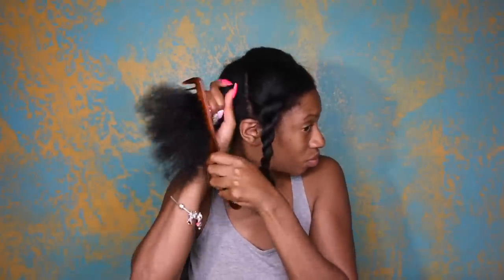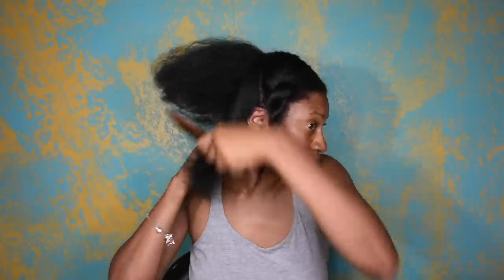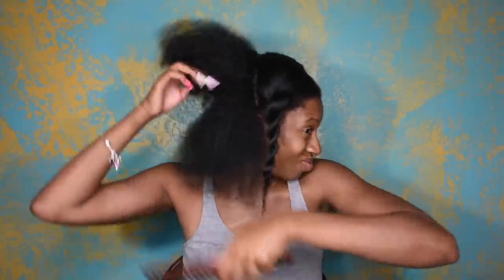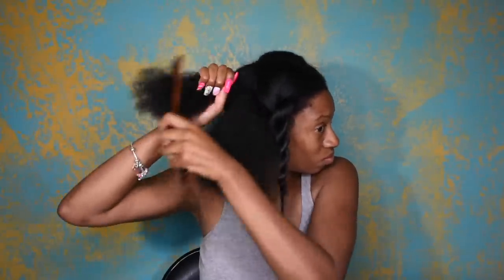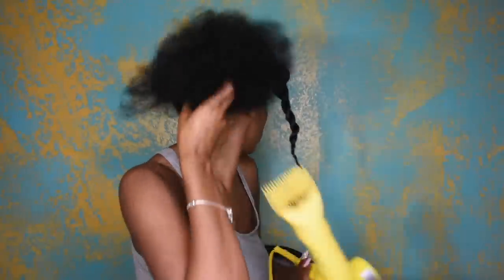So yeah, I just gently detangled my hair. My hair is super, super thick but I still try to be as gentle with it as possible, because that's the only way you're going to retain length and fight breakage. I'm going to be quiet and let you guys finish watching how I blow out my hair, and then I'll come back with the next step.